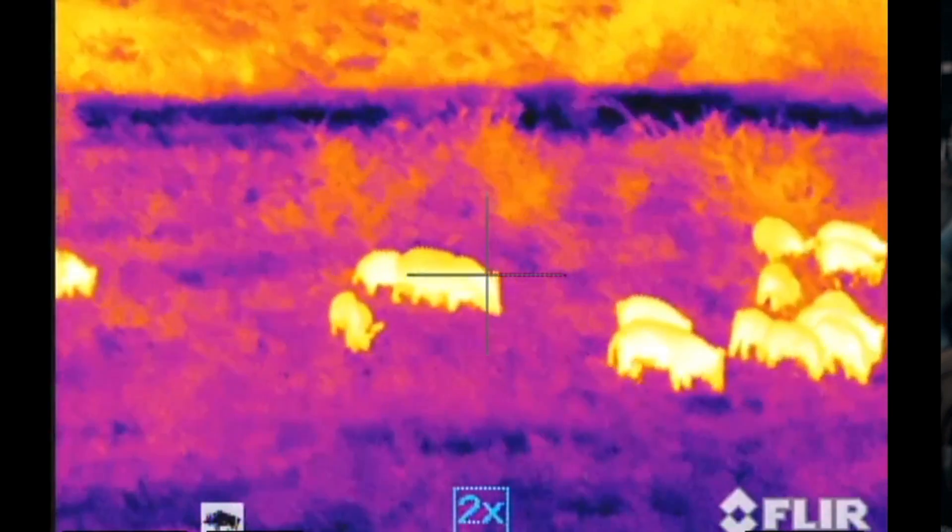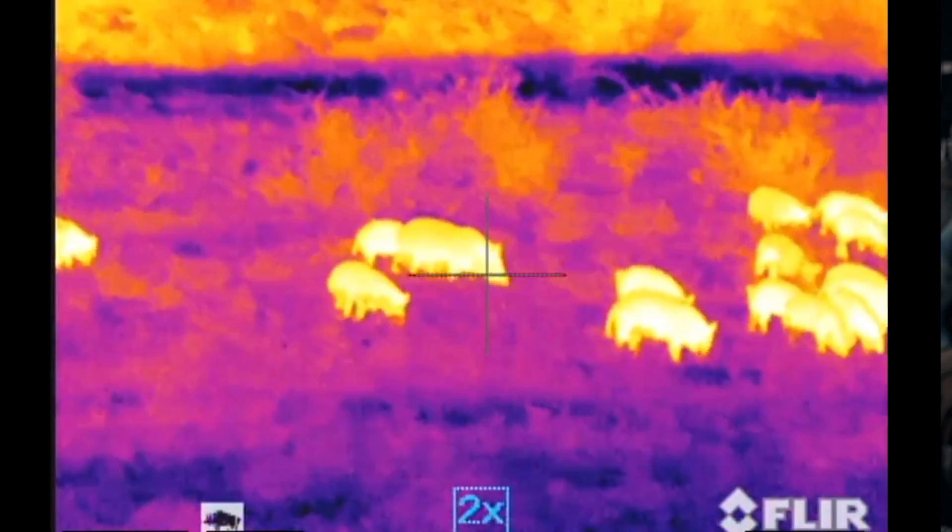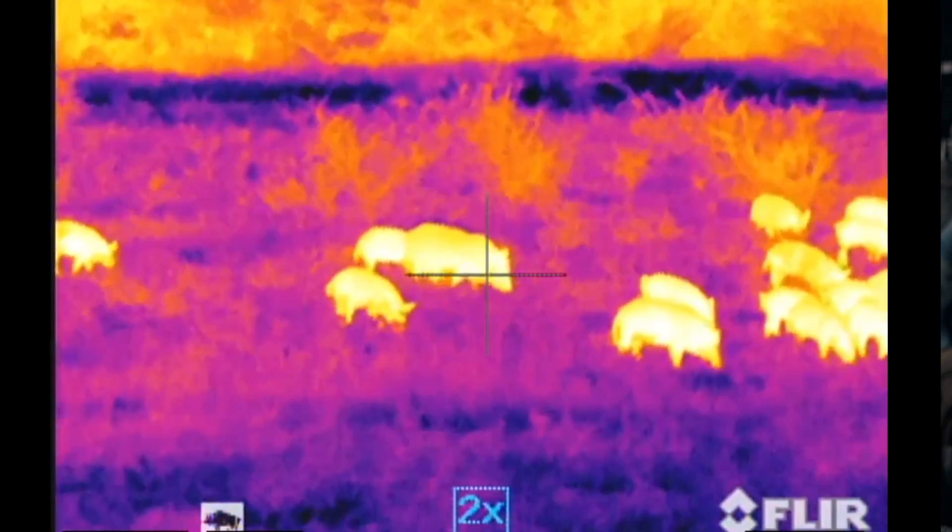Unlike typical image intensification night vision that amplifies light, thermal imaging works by measuring and displaying infrared energy. The hotter the object, the more infrared energy it emits, so the body heat of a human or animal makes it jump out from the cool background. This makes thermal imaging an ideal night vision tool for some applications.